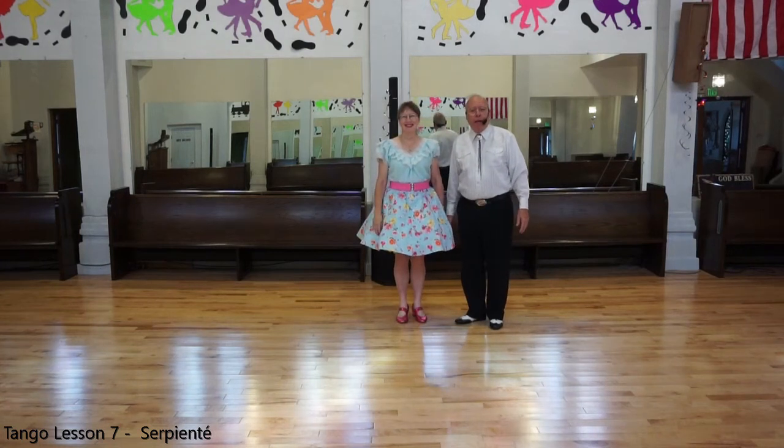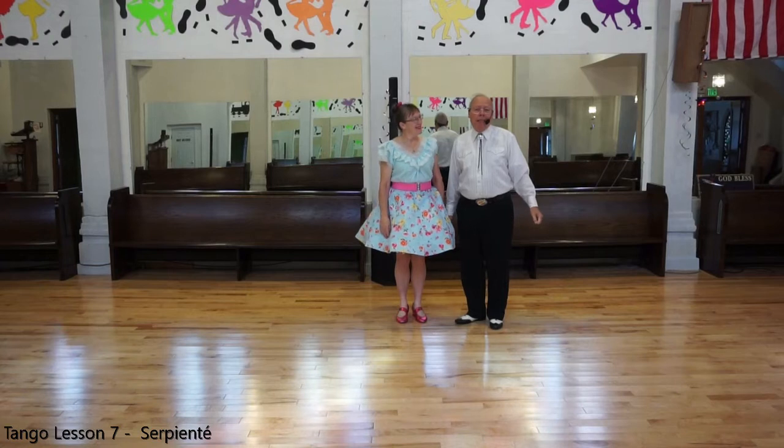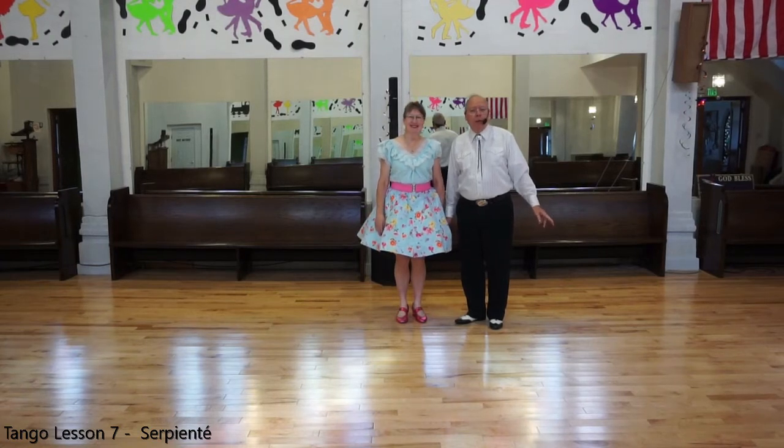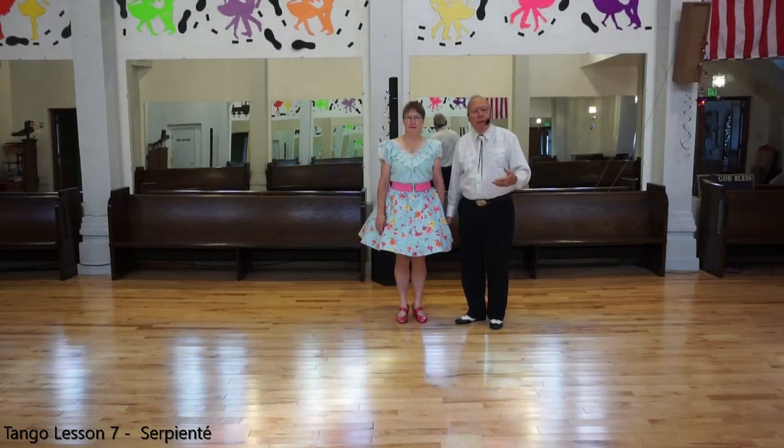Hello and welcome back. This is Elaine and Dennis and we are going to continue with our figures to learn to do an easy tango called Hernando's Tango. Our next figure to learn is the Serpiente. We did a modified version for Tango Bonita. Now we will do the Serpiente which is typical of what you see in other tangos and rumbas especially.